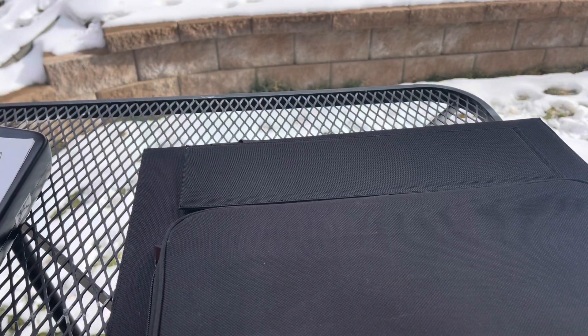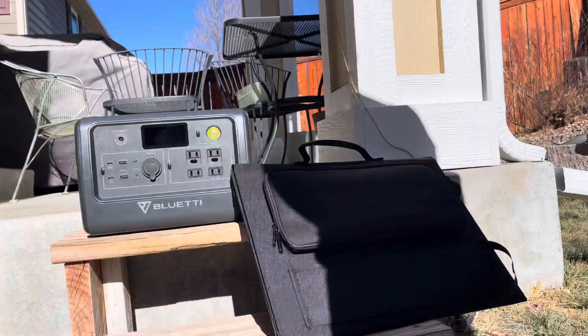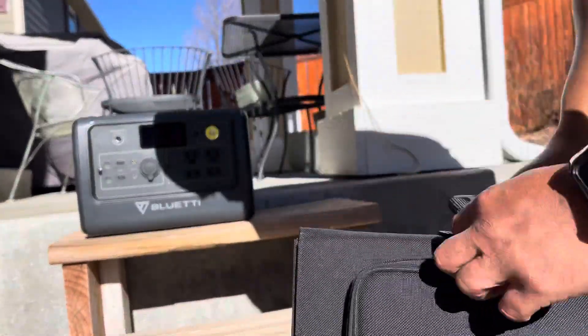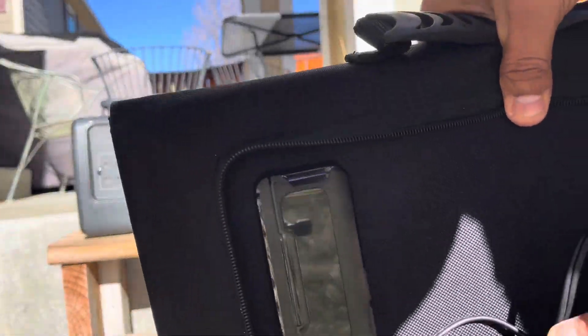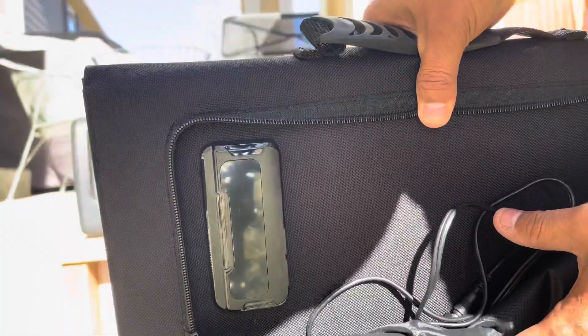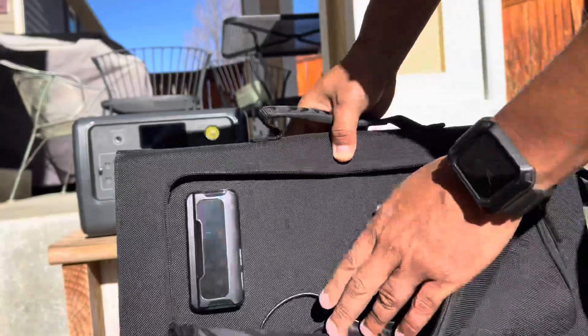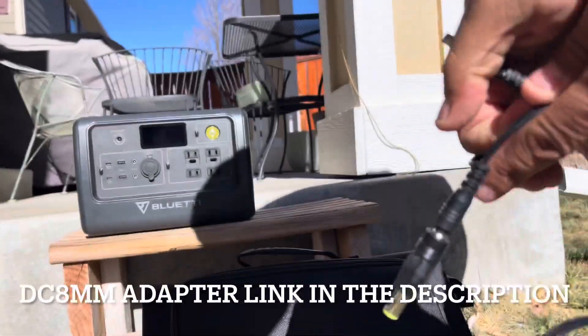It's rated at 60 watts, so I wanted to see if it would actually hit 60 watts. We've had a couple of good days so I decided to test it on the Bluetti. I bought a set of adapters for $9.99 — you get like 10 of them. I didn't realize they'd all be the same type, but they'll come in handy for other generators in the future.